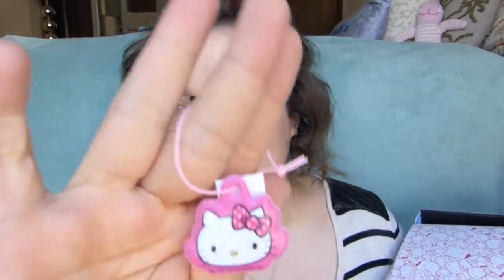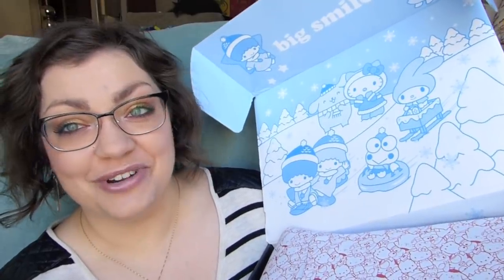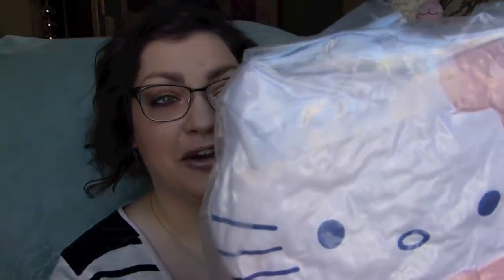They always include a little trinket-type thing that I never really know what to do with. I feel like this sort of thing is more for little kids, but we've got a poofy Hello Kitty on a little semi-stretchy string. And then we've got the super cute Sanrio paper in here — it's just adorable. On top of the box, we've got the characters all doing snow-type things, and some sort of a snowman or snow woman Hello Kitty.